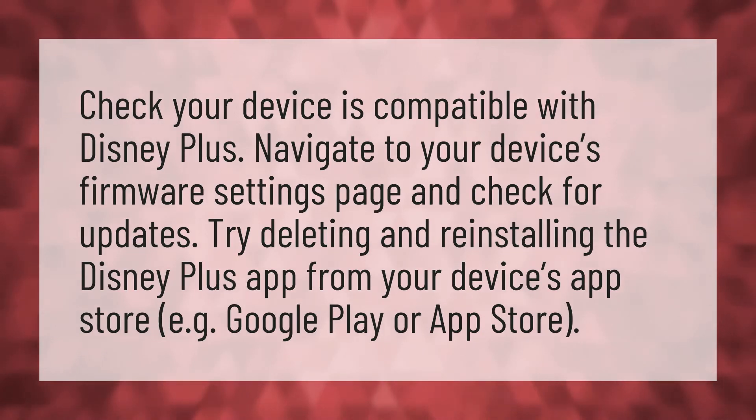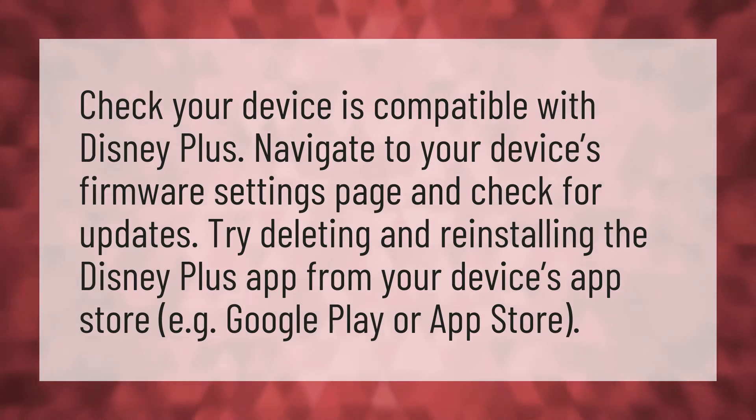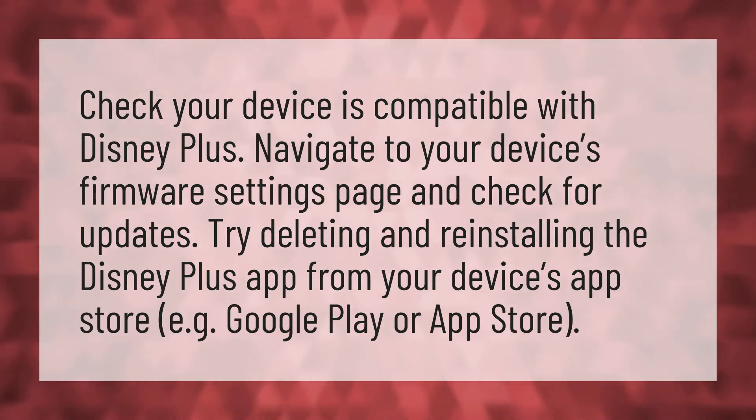Check your device is compatible with Disney+. Navigate to your device's firmware settings page and check for updates. Try deleting and reinstalling the Disney Plus app from your device's App Store, e.g. Google Play or App Store.